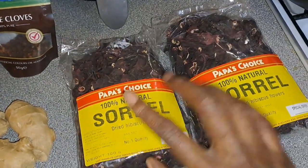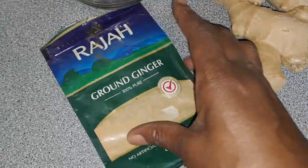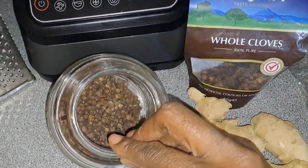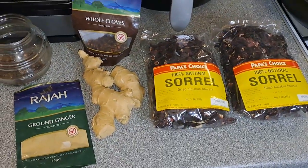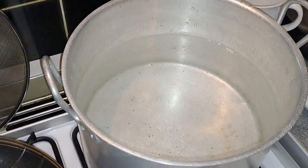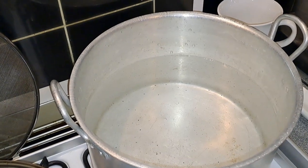So that's 100% natural dried sorrel. I've got some ginger here, and also I've got some ground ginger, because I do like a little bit of this as well. I like my sorrel spicy. I've got some cloves, and we're going to pop a couple of pimento seeds in there as well. All this is going to go into the pot. I'm just boiling up the water, so when the water boils up I'll add the rest of the stuff. So I'm going to go ahead now and just grate up the ginger.